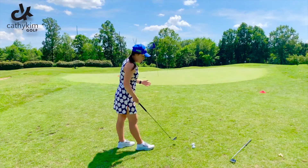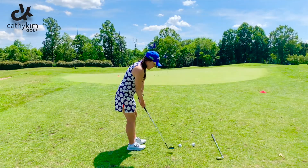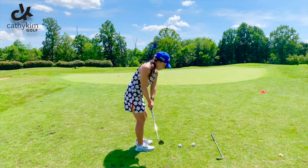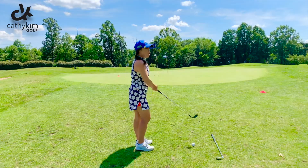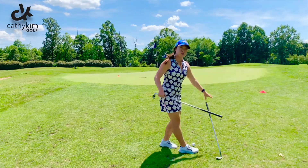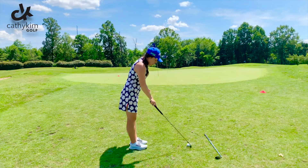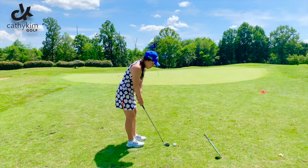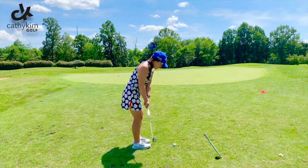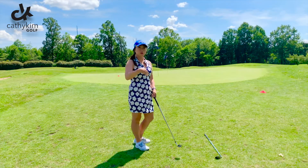Now for that second flag over there, if I grab my sand wedge and I'm once again expecting it to get a lot of height and a little roll, it's really hard to judge the distance on where the ball is going to stop. So instead, because I have a lot of green to work with, I'm essentially turning my roll out into a putt — I'm going to take my pitching wedge or even a nine iron and just bump it up there with a smaller swing. That ball will just keep rolling and rolling, hit the hill, and roll out.